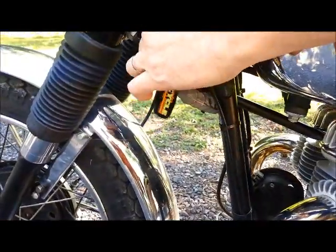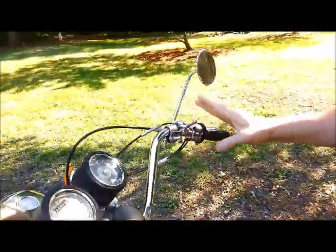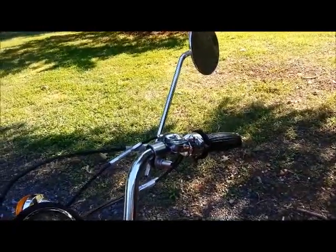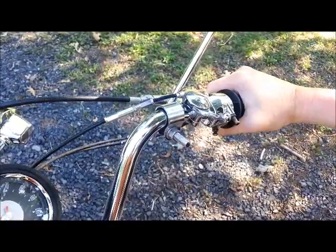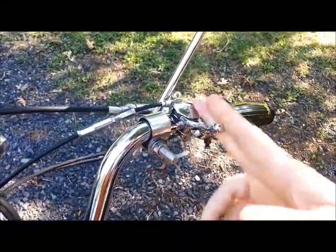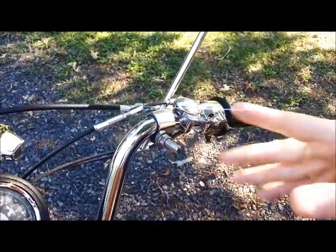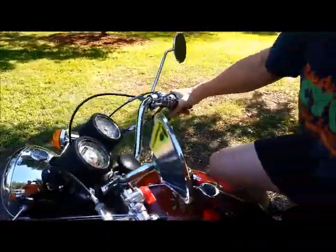Now we're going to turn the key on. We're not going to use the choke lever up here — I'll cover that in a minute, because I haven't needed it yet and this bike doesn't seem to need it when it's cold. It may find that in really cold weather you may need to use it, but for now we're just going to leave it completely open. The choke is open when the lever is perpendicular to the handlebar, so we're going to leave that alone. Key's on, we've tickled it, and we're going to give it a kick.